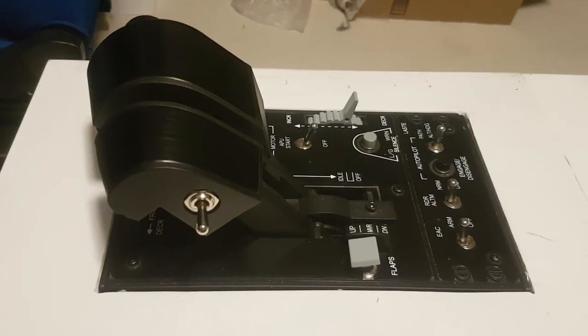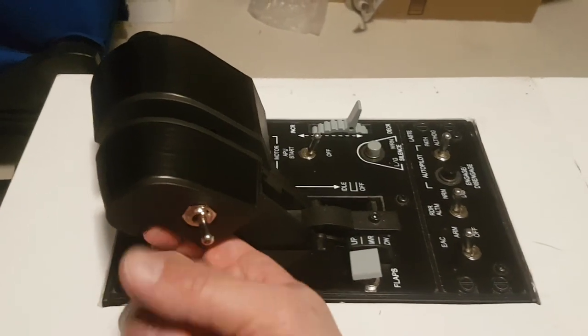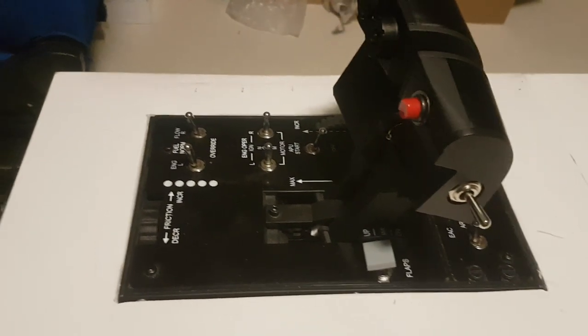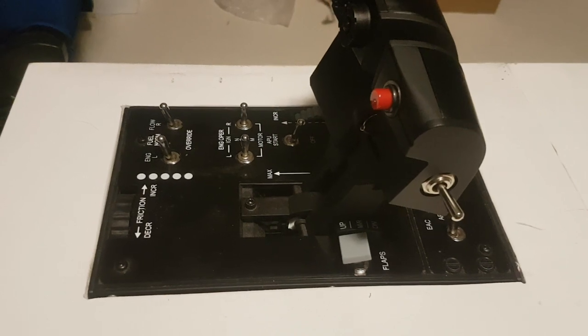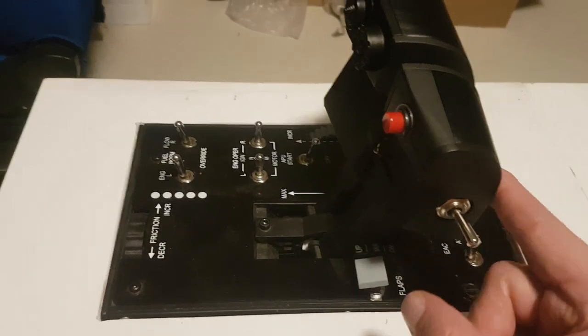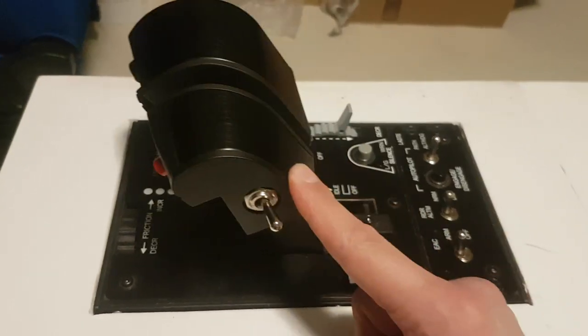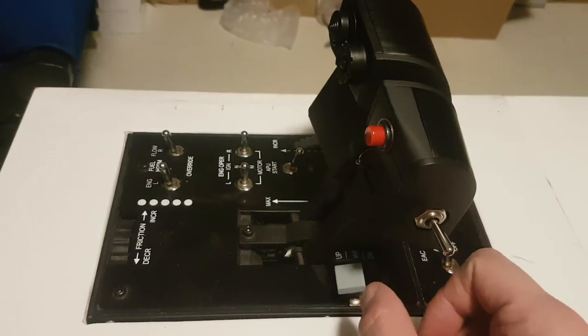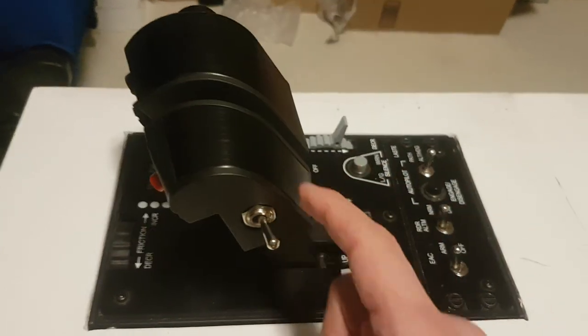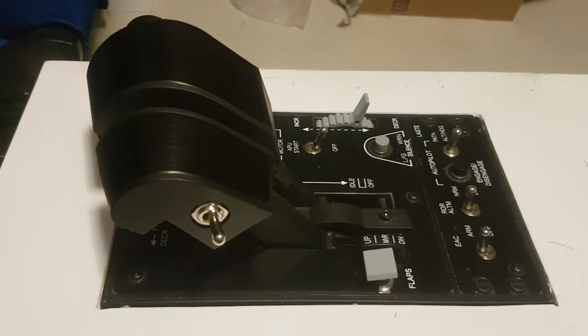Easy mod — if you have a 3D printer the file is available; if not, there are guys out there that will print it for you. There'll be links in the description. As you can see, less than two minutes total including talking to swap it out, so a quick and easy change that makes a big difference for flying with the Warthog throttle. Have a good day.